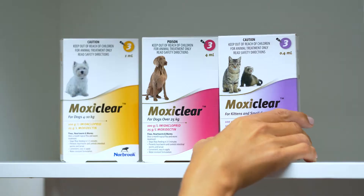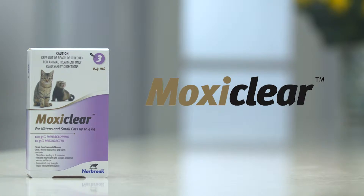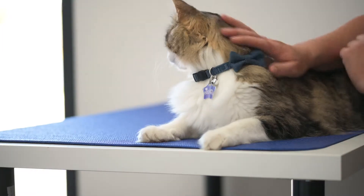Find your best friend the right MoxieClear size to give them the all clear from important parasites. Let's see how to best apply MoxieClear to your pet.